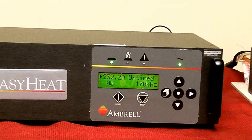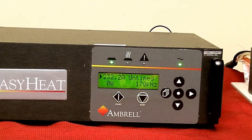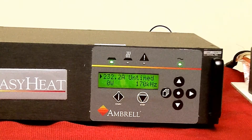Test your heat-on function from the rear input by pressing your foot switch or activating your PLC, relay closure, etc. Notice that the heat light will come on. This concludes our demonstration. Thank you.